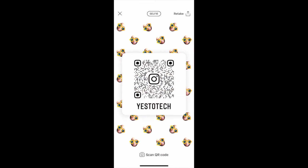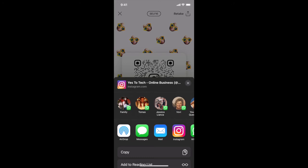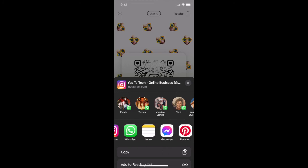To share your Instagram QR code with others to boost your number of Instagram followers and get more people to learn about your business, click on the share icon on the top right-hand corner, and send your Instagram QR code to others via airdrop, messages, mail, or any other option that appears on this page.